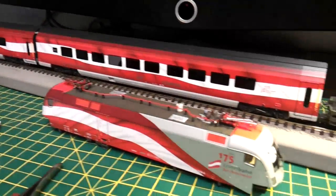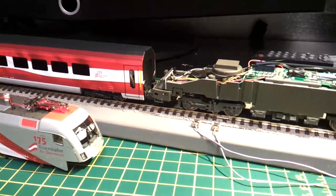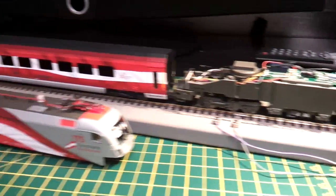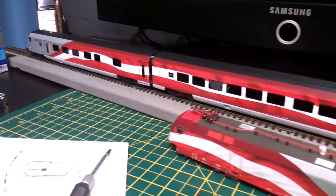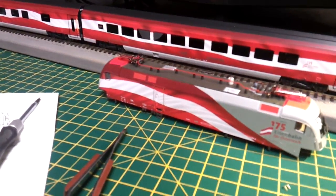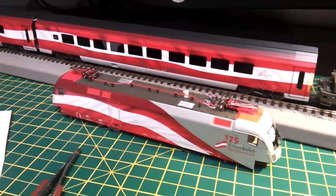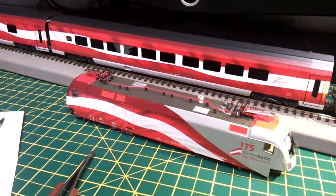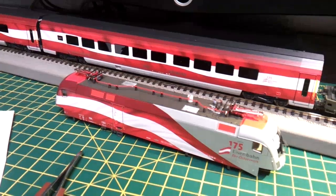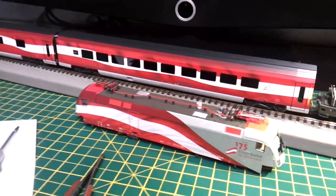Once it's in push-pull mode, it'll talk to the control car and control lights. The address on the locomotive and the address on the control car have got to be identical - that was pointed out by Chris at A&H Models, where this model is available in their shop. I got some advice off him; he's a good lad, very knowledgeable.